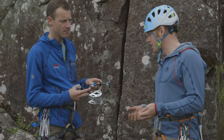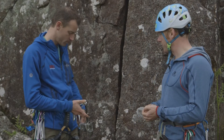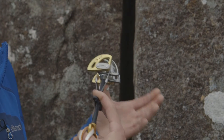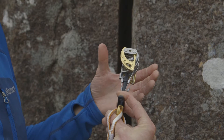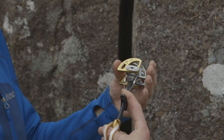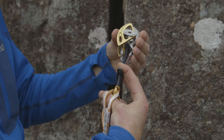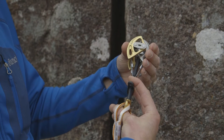They do work in other placements, but it's really good to have a look, as we place the device, at how it would seat in a classic parallel-sided crack. One thing about cams is that they come in a range of sizes, but also each individual cam covers a range of sizes in the crack. As you pull on the trigger, the cam gets smaller, and the springs in the cam, when you retract, make the cam bigger. So that means this cam will fit a range of cracks. The ideal is to get about halfway in the range — sometimes that's not always possible, but that's what you're aiming for.